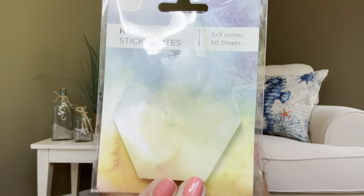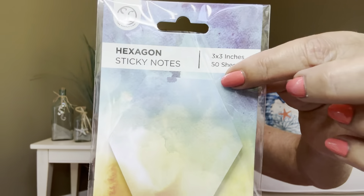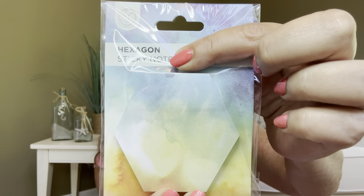Then our next item is going to be a hexagon sticky note — three by three inches — and it has 50 sheets. Look at how pretty that looks. I use sticky notes all the time; I've got sticky notes everywhere. If you walked into my husband's office right now, you would look at the credenza behind him — he's got sticky notes lined up all along it of different things that he wants to remember.